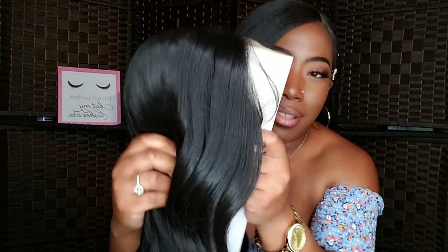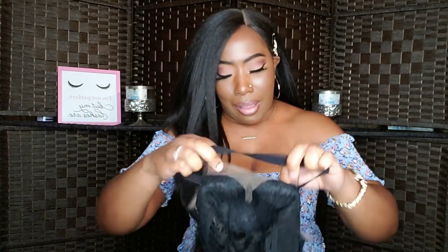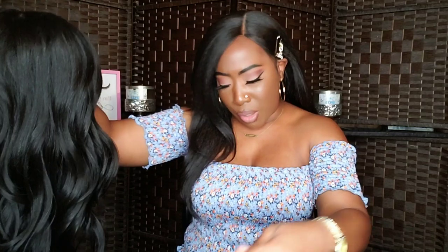She has a lot of baby hairs — do y'all see those baby hairs? But the hairline is pre-plucked, so I'm loving that. I like the fact that they do have wigs that come pre-plucked along the hairline — that's really nice. Here is your parting area; you're going to get three combs — two in the front, one in the back — and an adjustable strap. Here is the curl pattern itself; it's like a loose barrel wave. I am getting just a little bit of shedding from it, but that's probably just residual hair from being manufactured.